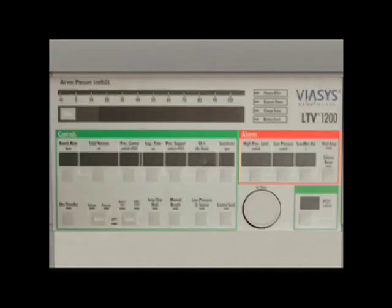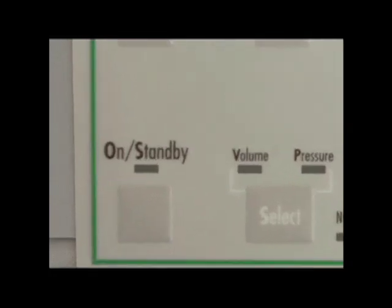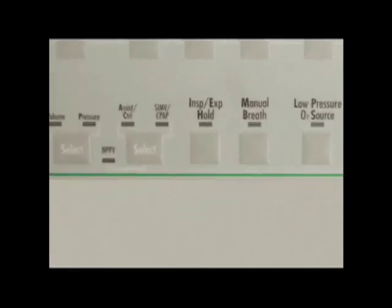The front ventilator panel contains the On Standby button and controls for selecting ventilator modes including Control Mode, Assist Control Mode with apnea backup when enabled, SIMV or Synchronized Intermittent Mandatory Ventilation, CPAP or Continuous Positive Airway Pressure, and NPPV or Non-Invasive Positive Pressure Ventilation.